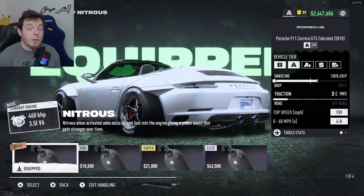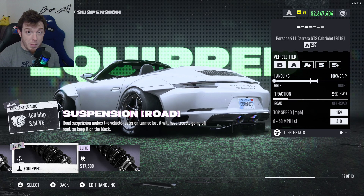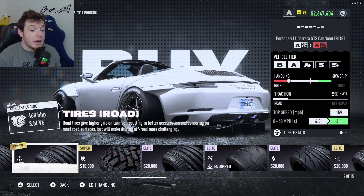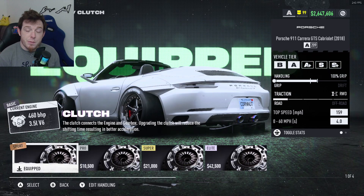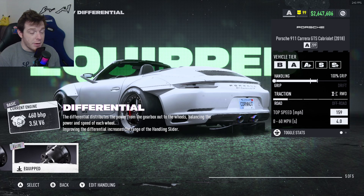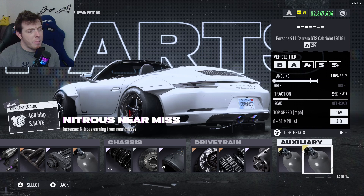For the nitrous, we're using sport nitrous. For the chassis, we are doing the elite road suspension. We are running just regular pro brakes. We are running elite grip tires. We are running just the sport clutch. We are running the 5-speed transmission. We are running the elite differential — give yourself max slider so that way you can get it all the way out. Auxiliary is once again up to you; I'm running grip and near miss. Do whatever you think is best.